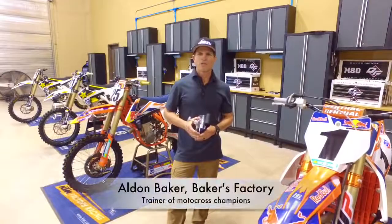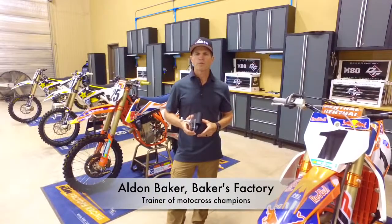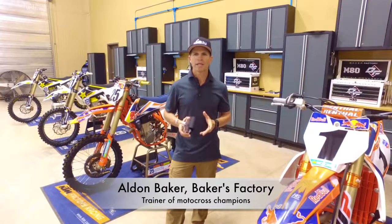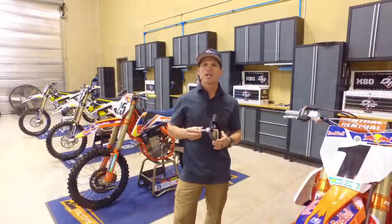Thank you for purchasing the Forearm Strong. Making the Forearm Strong part of your training routine is one of the best decisions you can make if you're serious about being the best you can be. Now let's make sure you're using the Forearm Strong correctly.